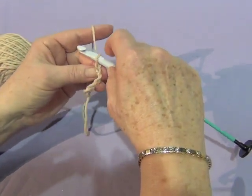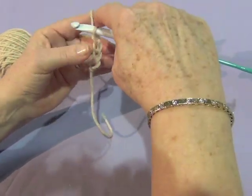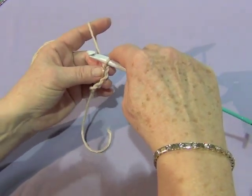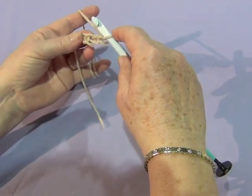When you count your chains, do not count the little slip knot down here and do not count the loop that's on your hook. So we have one, two, three, four chains on the hook at this point. The pattern will tell you how many chains to make. So that's step one, making the row of chains.